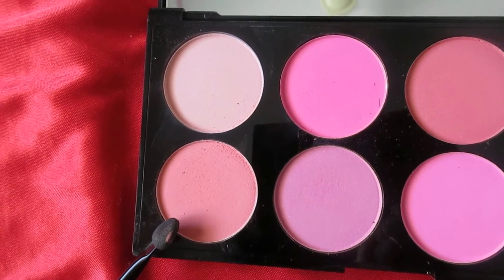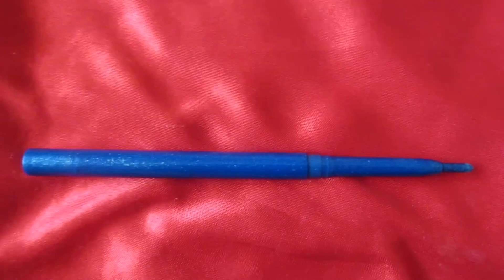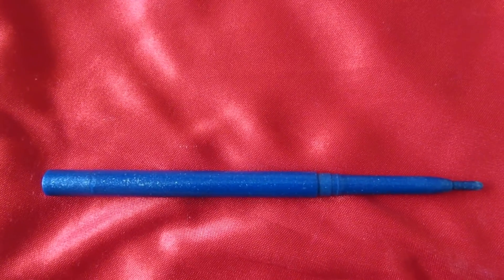For blush, I choose a natural pink color from the Uralica blush palette. Then I am applying Bonjour blue eyeliner on my eyeball.